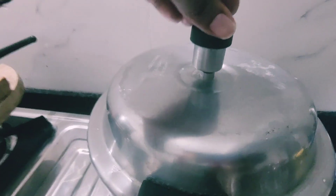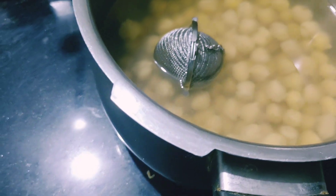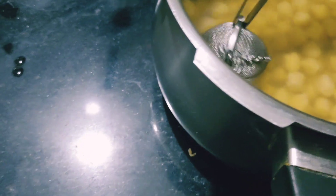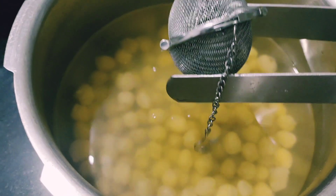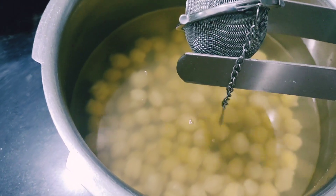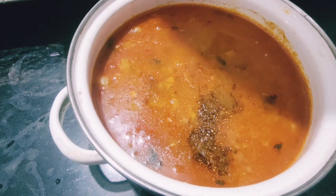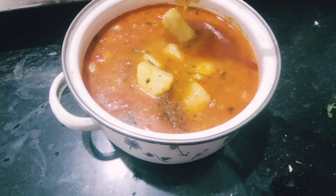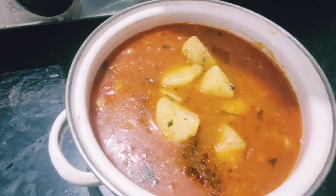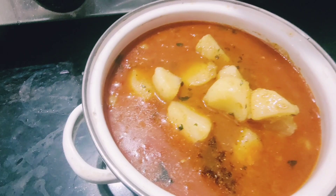I am going to make a salad today. I have added all the flavors to it. This is a salad — it is easy for me to make. The salad is made in the oven.